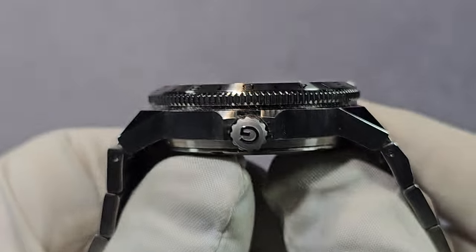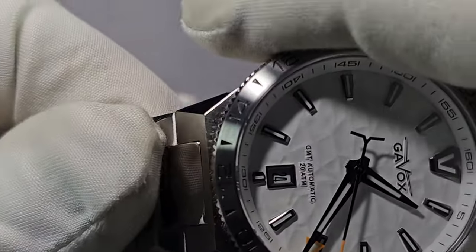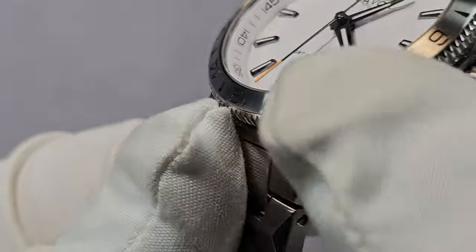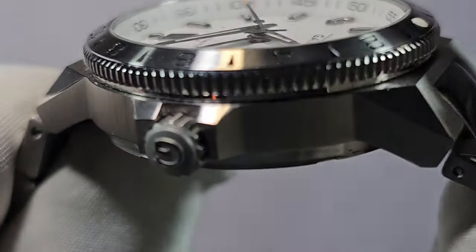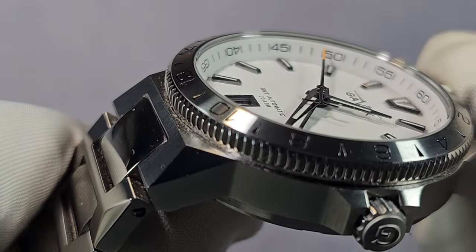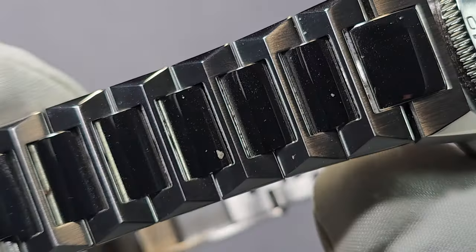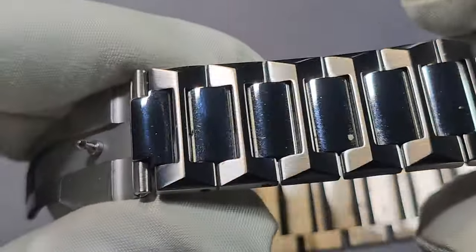It's quite an angular case, as you can see. The quality is exceptional — really, really good build quality and really good finishing. You've got this angular aesthetic with polished cut-outs. You've got brushing pretty much everywhere, and these polished cut-outs continue right along the bracelet along the top as well. The mid-links are polished and the outer links are brushed, continuing that angular design right throughout the bracelet.